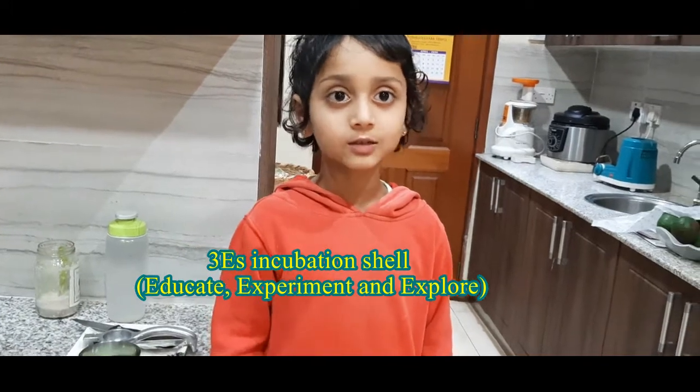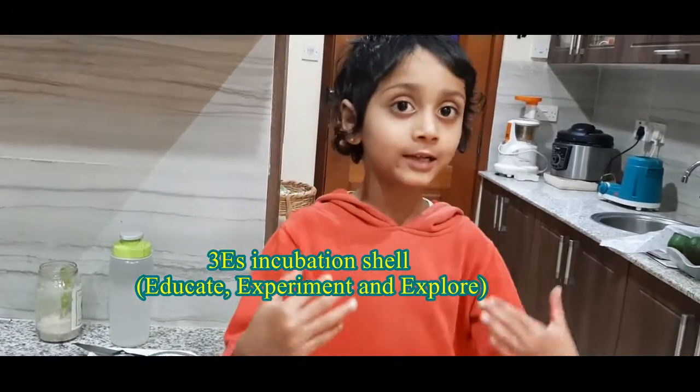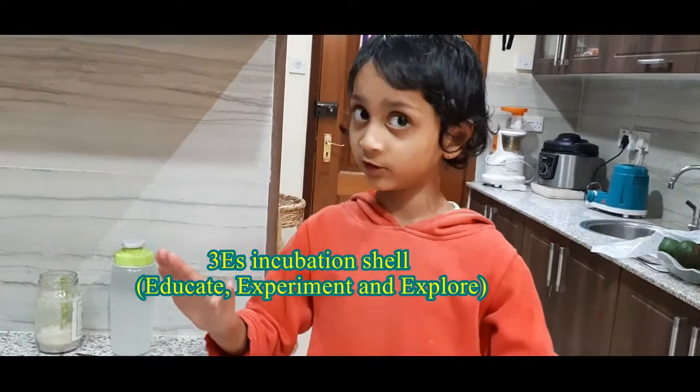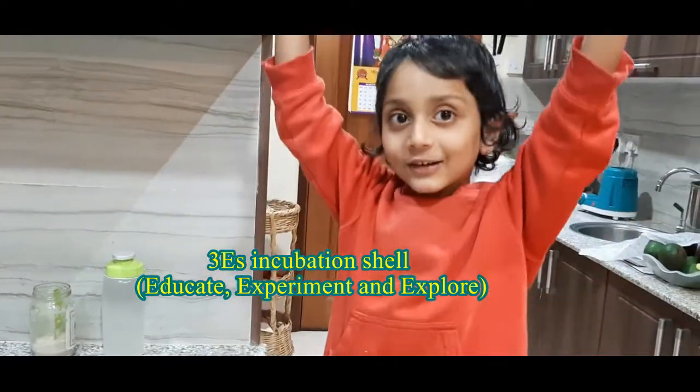Hi guys, today I'm going to teach you how to make a lemonade and it's good for your head, it's good for your whole body. You can survive when you cheer young. You'll grow as tall as you can.